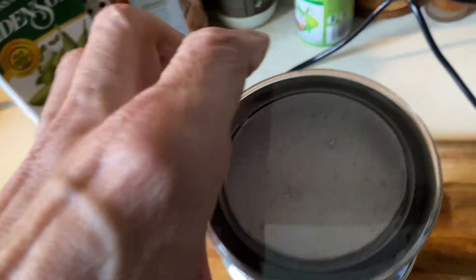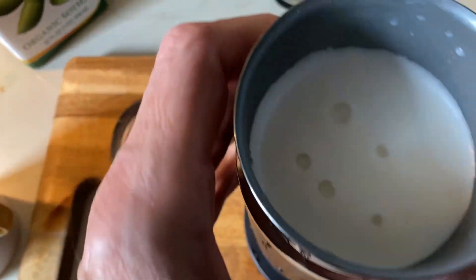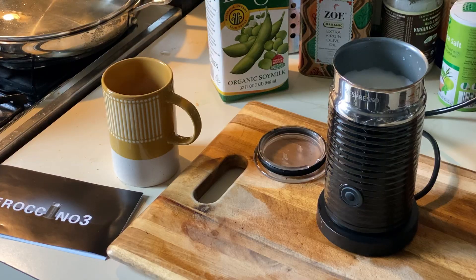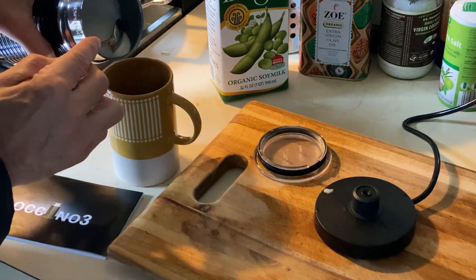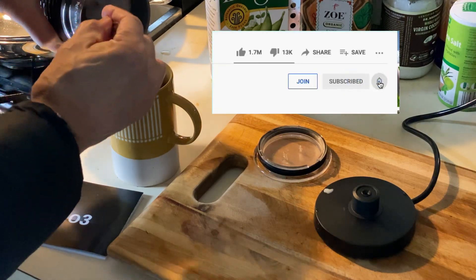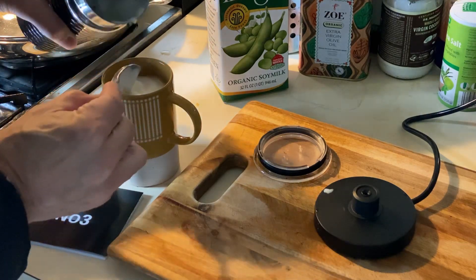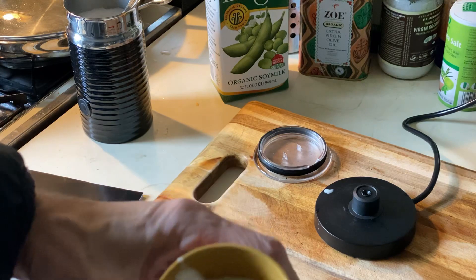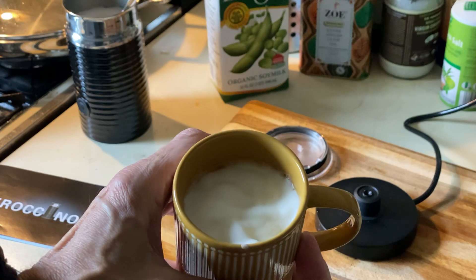The light came on — you can see it's got some foam going. I'm going to show you how I pour it. What I usually do is hold the foam back, pour in the liquid first, then take the foam and put it on top. There we go — and look at that! A little cinnamon on top and we're rocking and rolling.